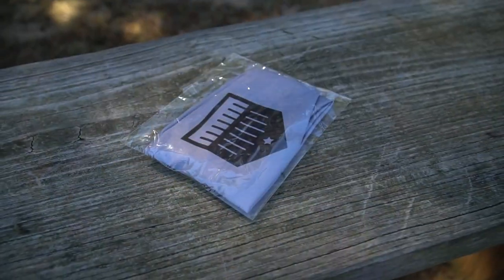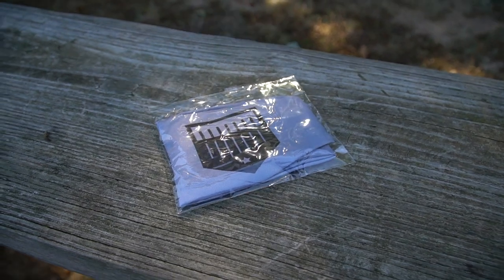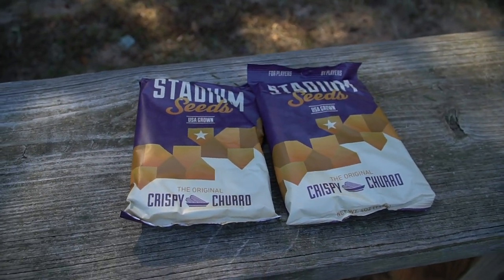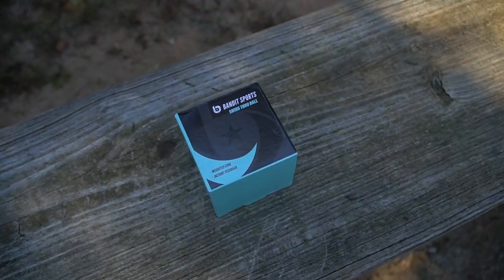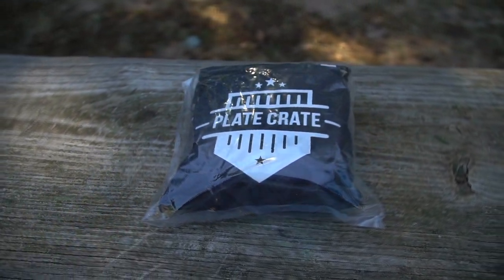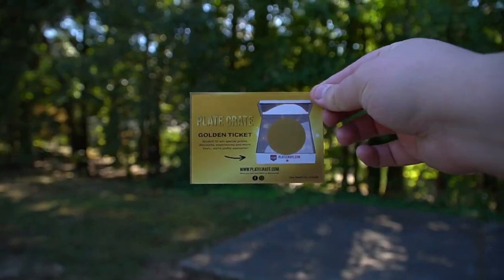In this box you get an Away Game headband, an Away Game pocket tee, bags of churro seeds, a swing-through ball, an Away Game sticker, a foldable duffel bag, eye black, and a golden ticket.